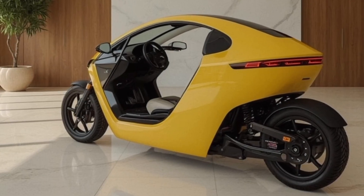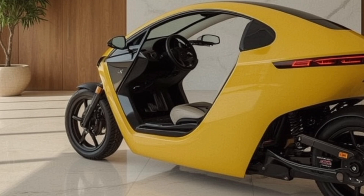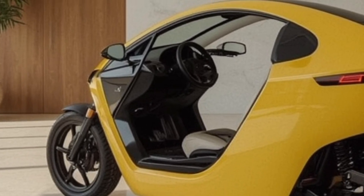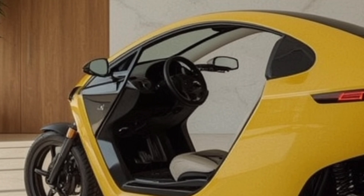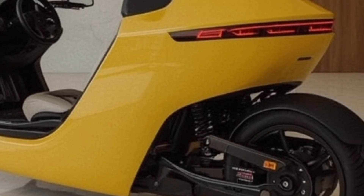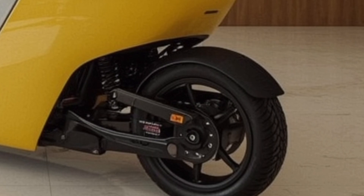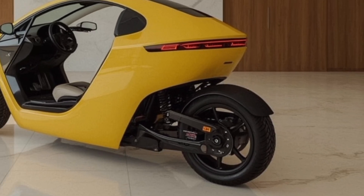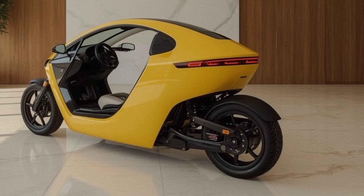The price point for the Tesla Tricycle has also turned heads. Starting at a competitive price, it sits well within the reach of urban commuters and eco-conscious users who want the Tesla experience without buying a full-sized car. Premium versions with added tech and cargo modules are slightly higher priced, but still offer great value in terms of connectivity, design, and clean mobility.